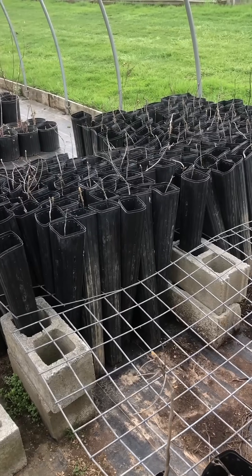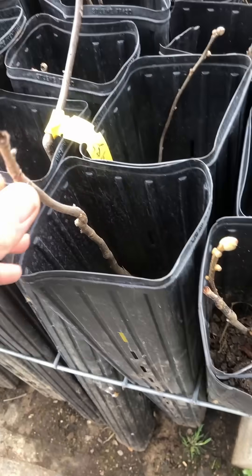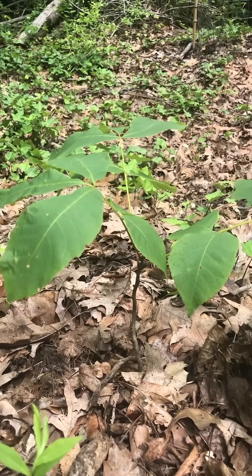So the only way to really grow them is in these long tubes with enough space for the taproot. And even still, growing hickories to sizes larger than this is really difficult.